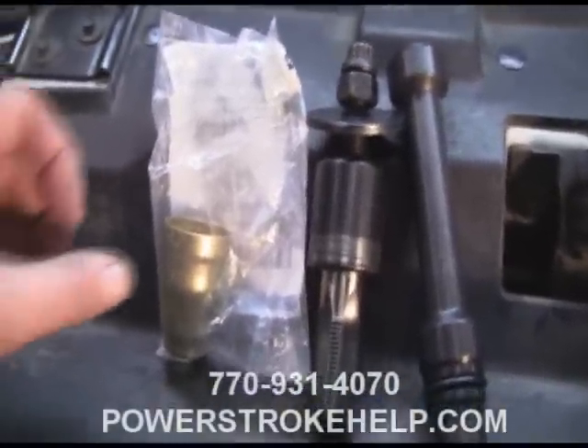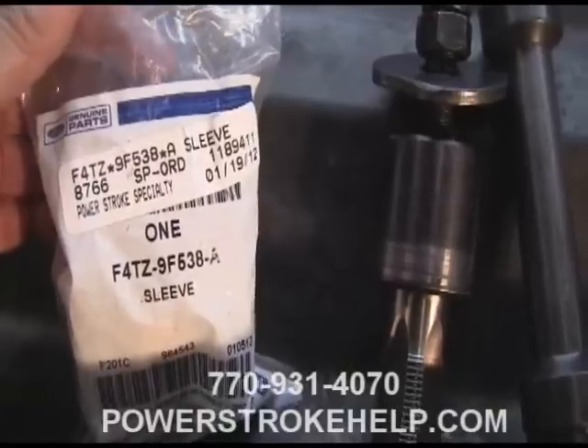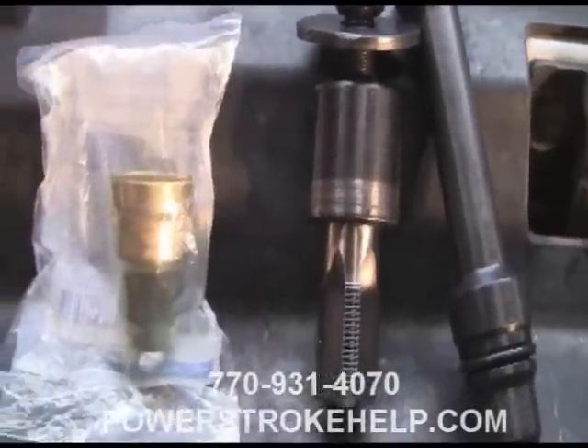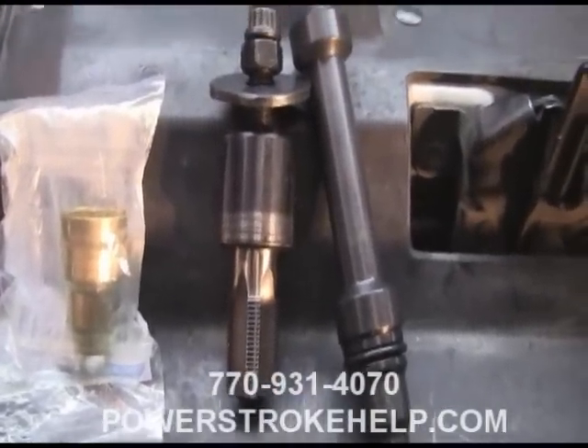Now that you know which cup you're dealing with, order the injector cup. This is the part number for the 7.3 cup: F4TZ9F538A. If you do not have a Ford dealer that has one in stock, sometimes you can get them from International, but you'll have to twist their arm to get them to look it up for you because they don't like to sell parts for Fords.